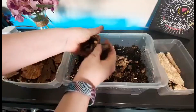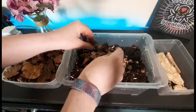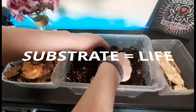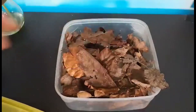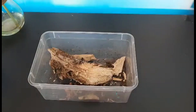Substrate is probably the most important thing for millipede care. Not only is it a place for them to live — they dig and hide in it — they also eat it and get moisture from it. Substrate should be made up of soil, rotten leaves, and rough wood. For a lot of bug lovers, cocoa fiber is quite often used to keep little critters.